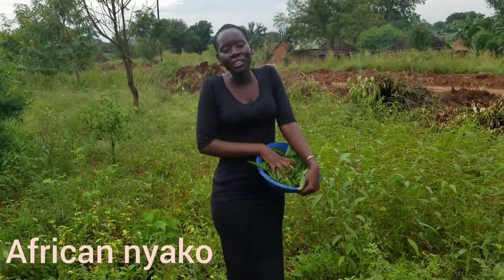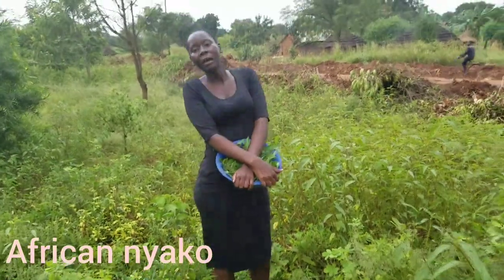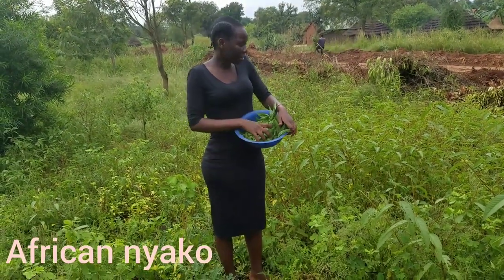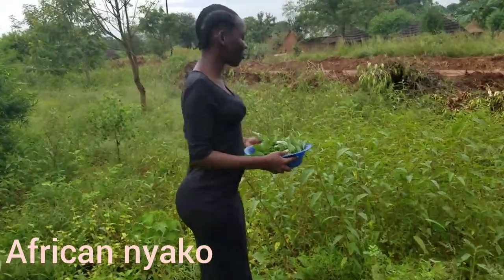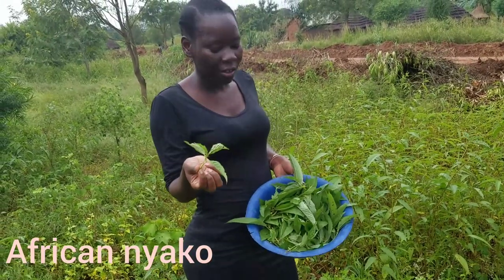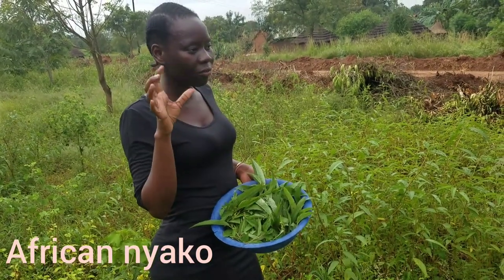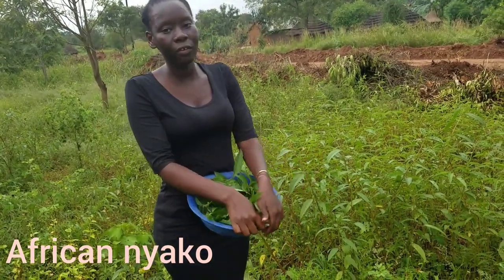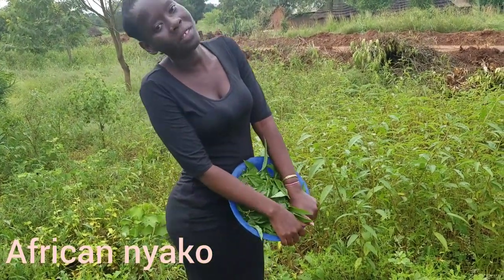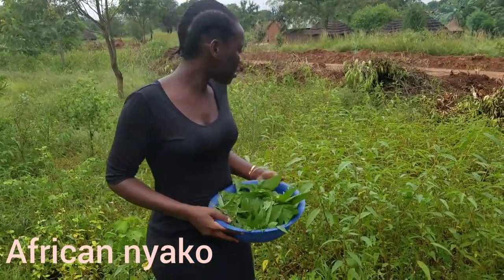Welcome back to my YouTube channel. Today we're going to cook a delicious traditional dish with leafy okra — they're like okra but in leaf form. We'll be having it with some fish. If you're not yet subscribed, please subscribe, hit the like button, and press the notification bell so every time I post a video, you're here to vibe with me.